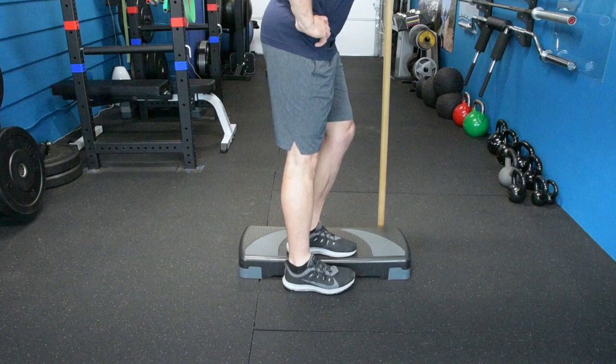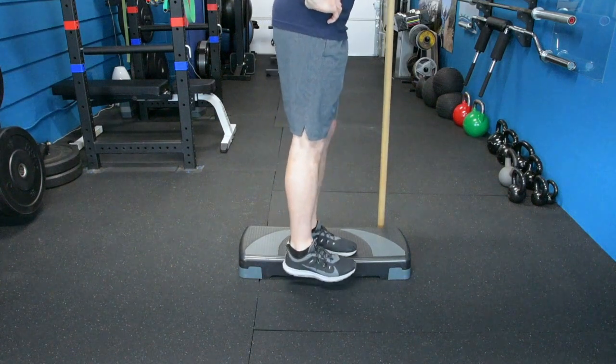For the lateral step down or the side step down, it's going to be the same movement. You're going to start with your hips first, drop down until that foot hits the floor, come back up to the start position. I also like to keep my toes up instead of toes down.